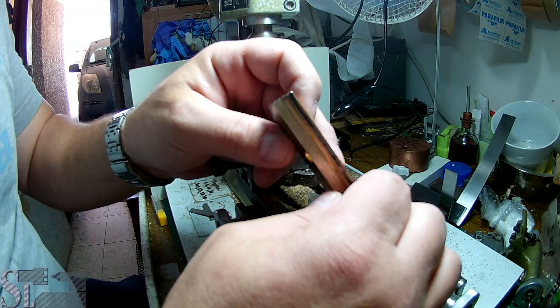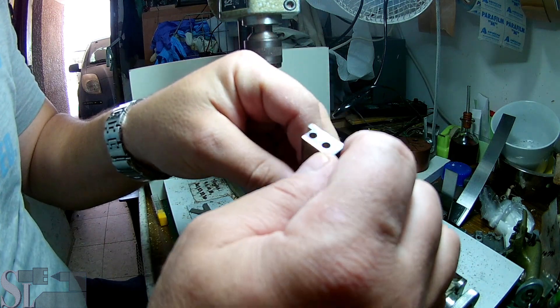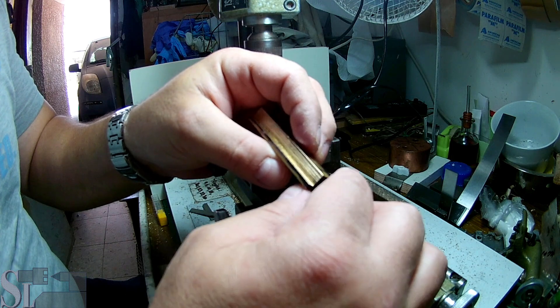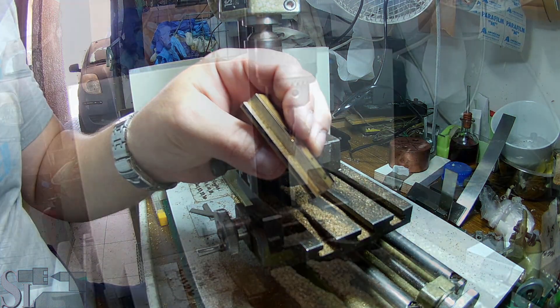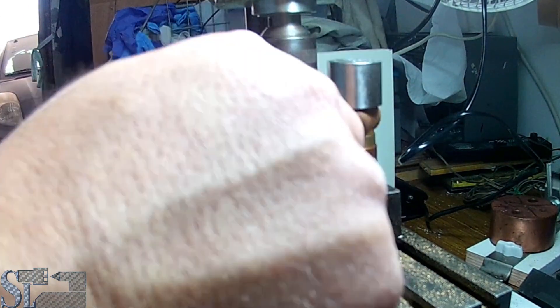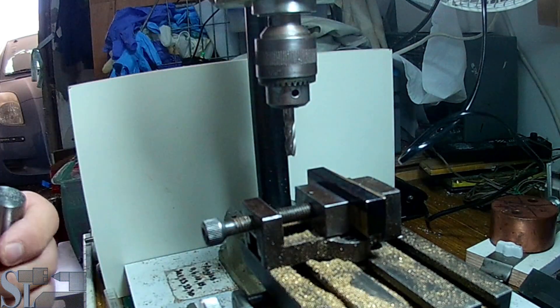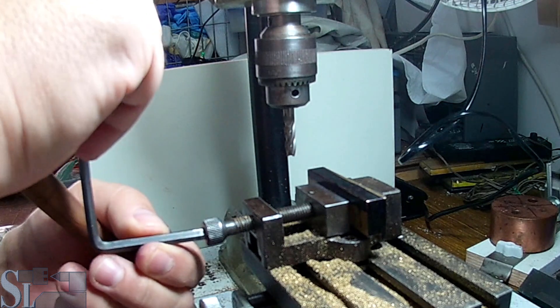That was quite some time - about two weeks to mill a small groove: 7 by 3 by 60 millimeters. First step before we start - re-tighten it. It's got to be locked tightly.